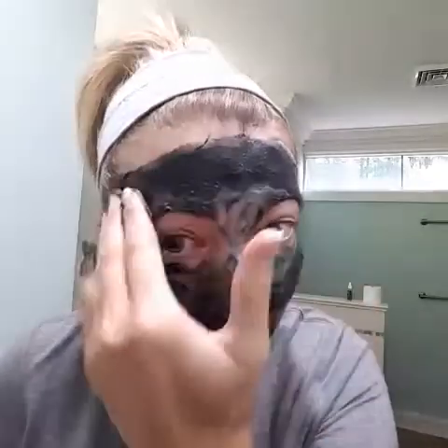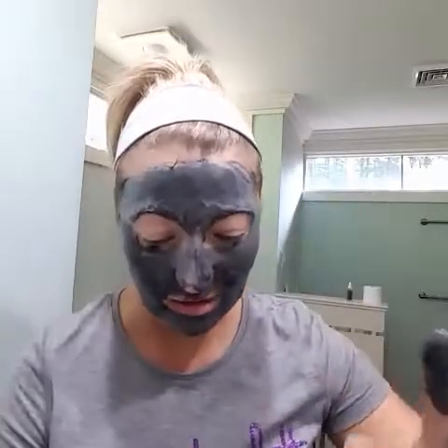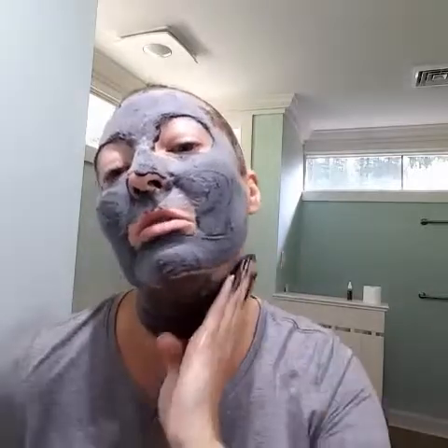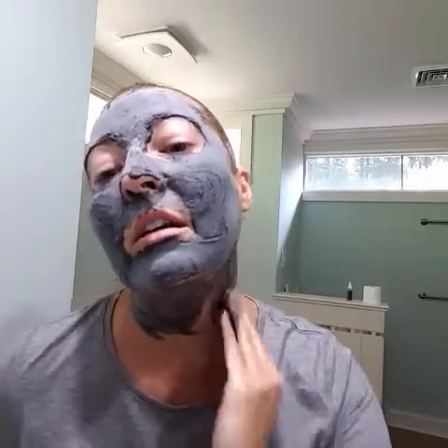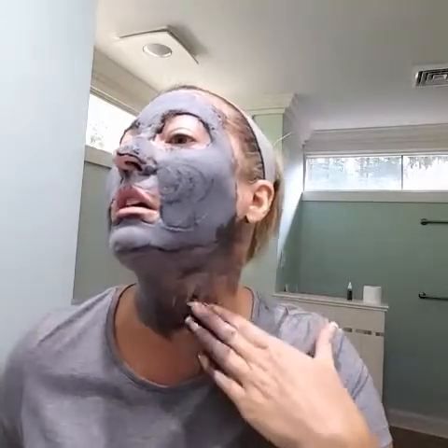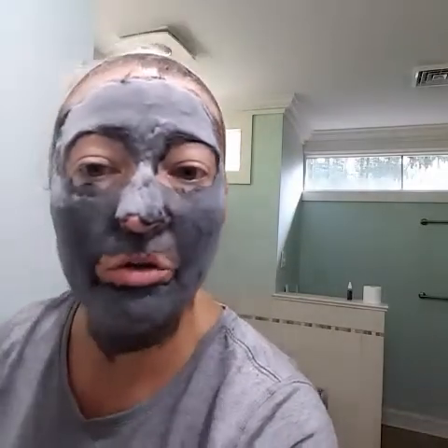All that foam is actually bubbling and it's going to draw in moisture. We've got it all on — you can see there's actually a lot of product left on my hand. Let's do the whole neck, let's get it all done — I don't want to waste any of this product, it's fabulous. So we're going to do the neck too. You can see it's starting to foam, it's getting really gray.